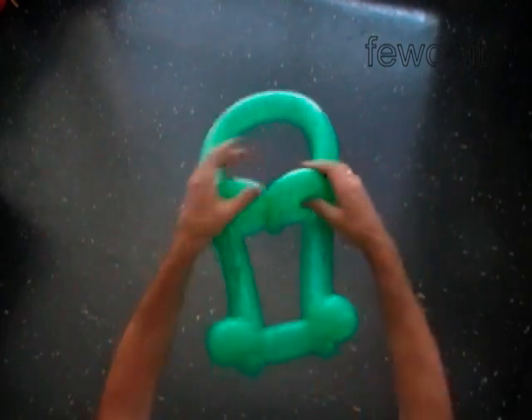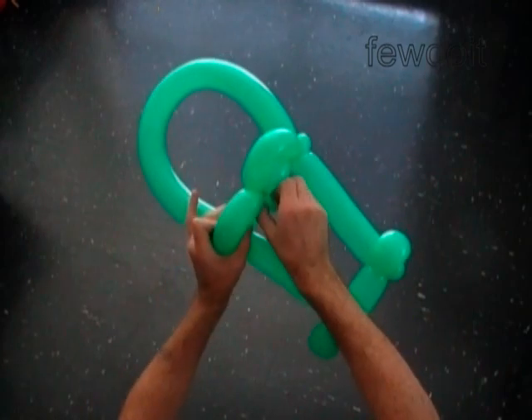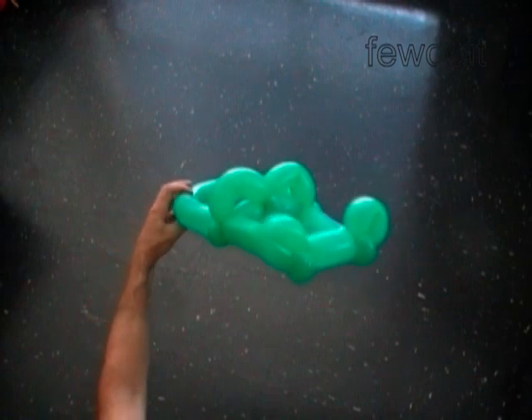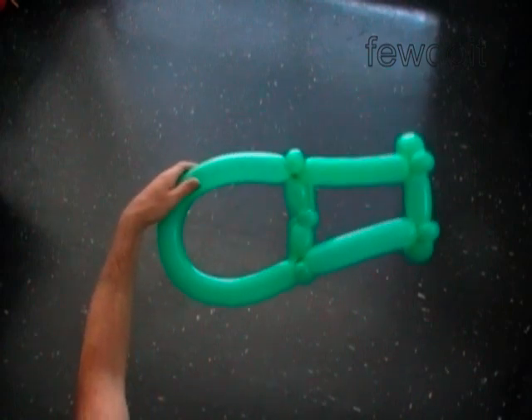Fix all bubbles in proper position. Here is the top view, the side view, the front view, and the bottom view.